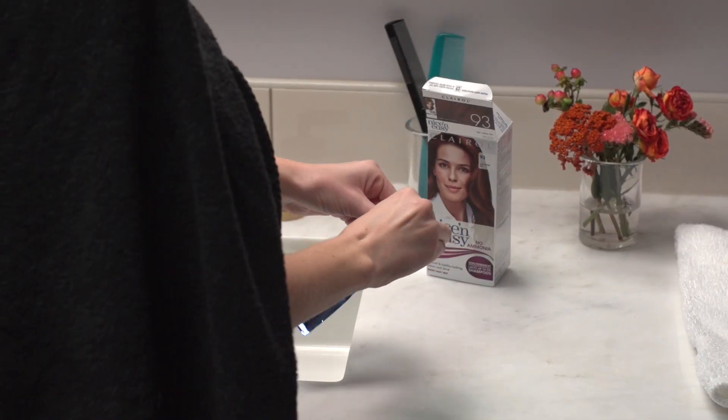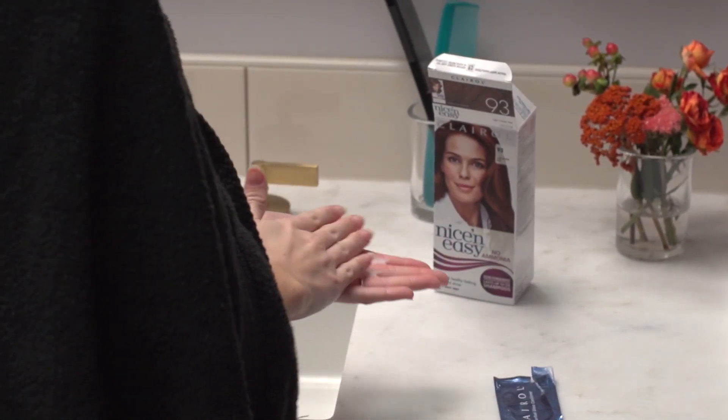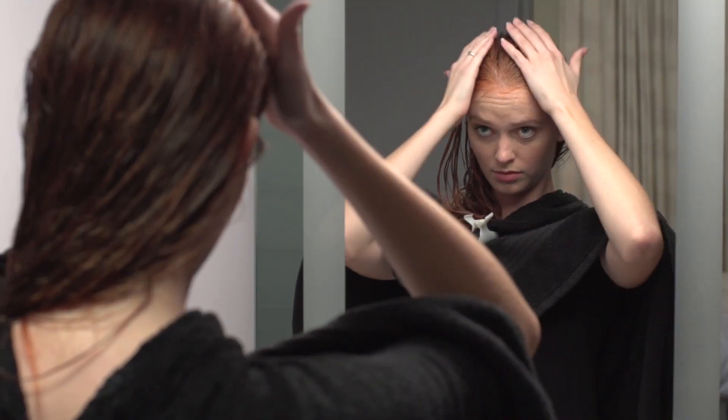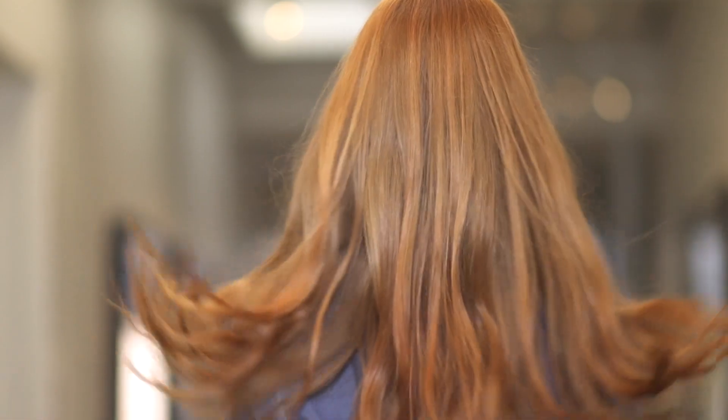Then do a round of conditioning with Color Seal Conditioner. You'll want to save the leftover conditioner after shampooing until it's empty to help preserve color and shine. Easy as that! Sadie has a fun, flirty head of red hair. It'll be easy to maintain if she loves it. If not, she'll be back to a natural hair color in a few short weeks.